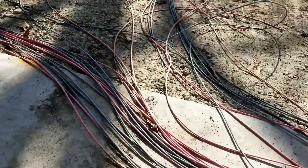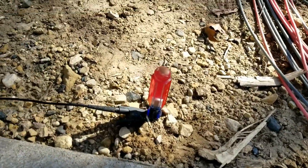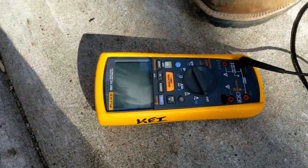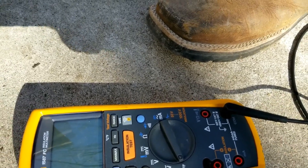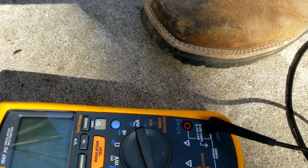What we do here is ground the wire by using a screwdriver and add one end plugged into the Fluke. This is a 600 volt CAT 4 and a 1000 volt CAT 3.